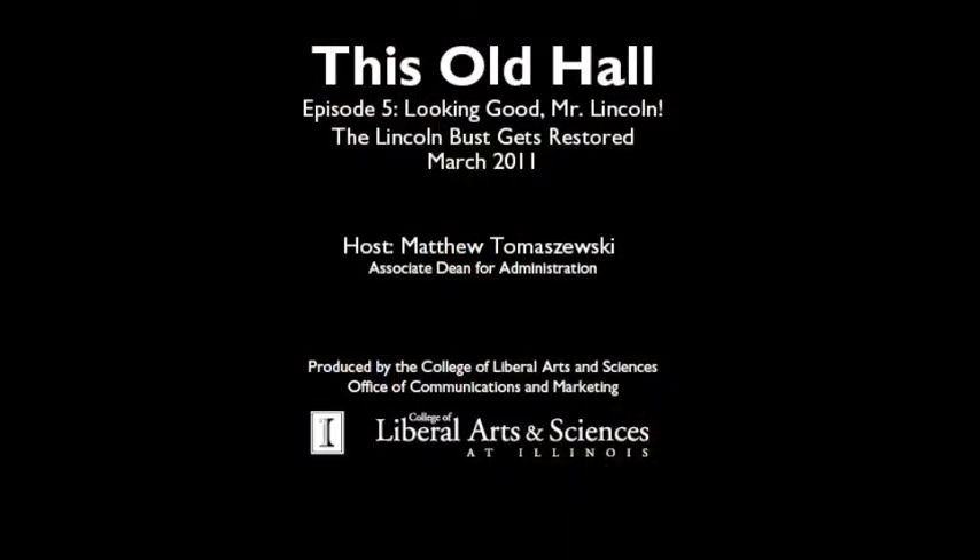Mr. Lincoln will be a guest of the Spurlock Museum throughout the renovation of Lincoln Hall until we move in sometime in the summer of 2012. Until then, if you need a bit of luck, you can visit him here. Well, that's all for this episode — we'll see you next time on This Old Hall.